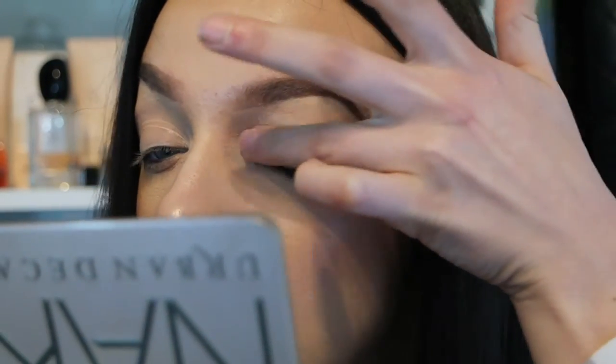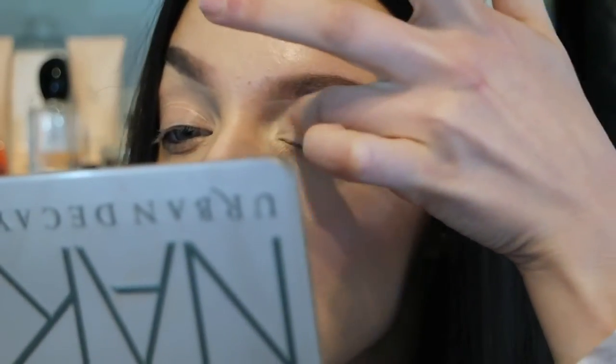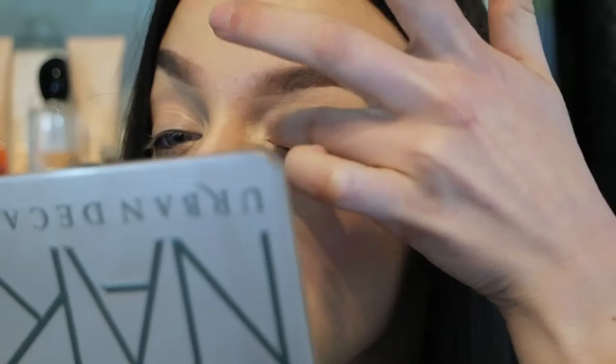Firstly I'm using my MAC soft ochre paint pot as a base. I'm priming my entire eyelid with it — it's going to make the eyeshadows last longer and make them more pigmented. As you can see I've already got the rest of my makeup done, so if you have any questions leave them down below.